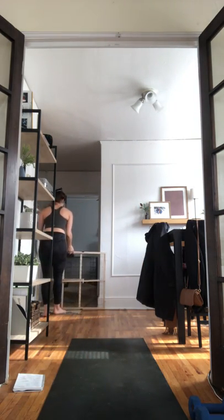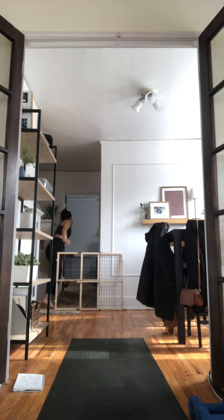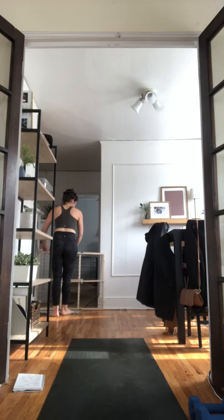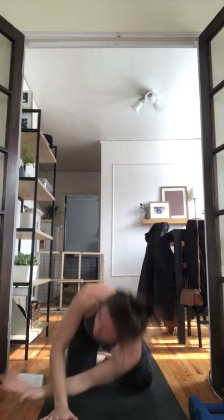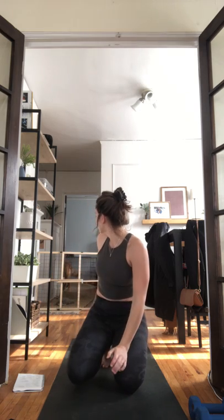Inhale reach your right arm up, exhale thread the needle — bring your right shoulder and right ear to the mat. You can press your left hand into the floor or do a half bind, bringing your left hand over. Take a full breath in, open-mouth exhale, let it go. Release your head back, inhale reach your right arm up, exhale bring your right hand down. Other side — inhale lift your left arm up, draw circles with your wrist. Inhale reach your arm up, exhale thread the needle, bring your left shoulder and left ear to the mat. You can press your right hand into the floor or do a half bind.